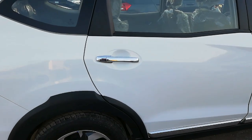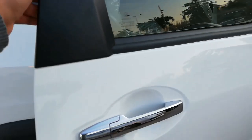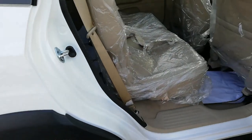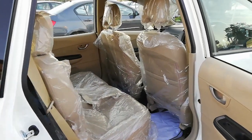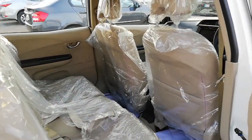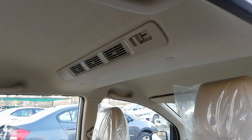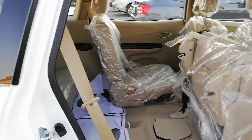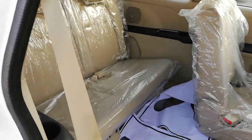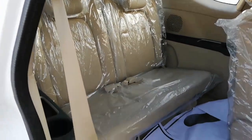Now let's check the back seats. The middle row seats have 60-40 split, and the third row seats have easy access with a one-touch tumble and tilt function. A rear cooler is also provided for rear passengers. The last row has good leg room and head room space, with cup holders and speakers provided as well.